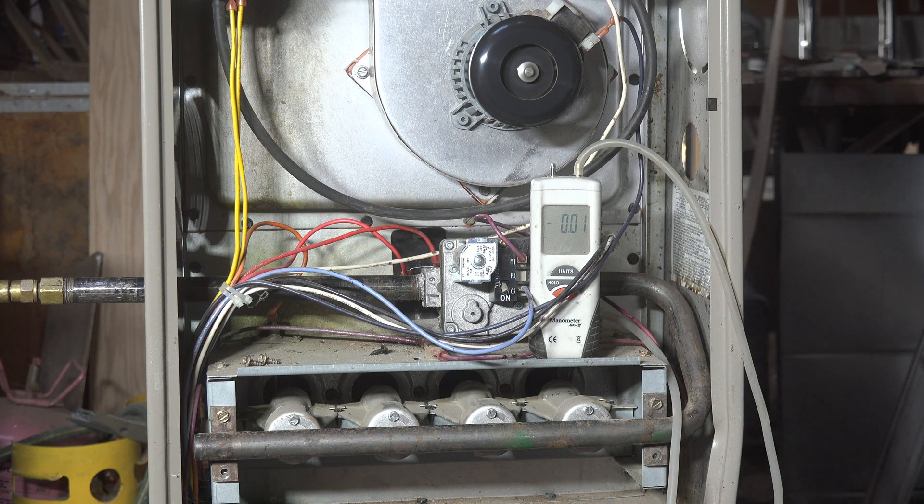It should be lighting up pretty quick. Okay, it's just lit off. Operating normally — we are at 3.03 inches water column. Now let's reverse the valve.